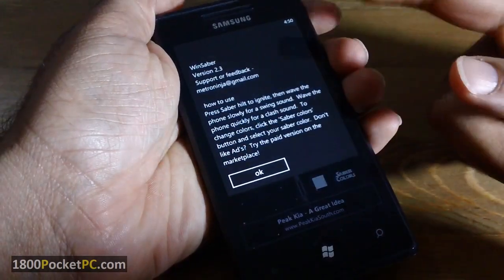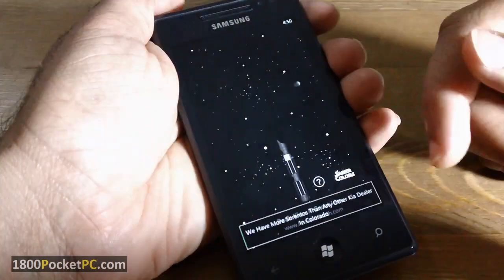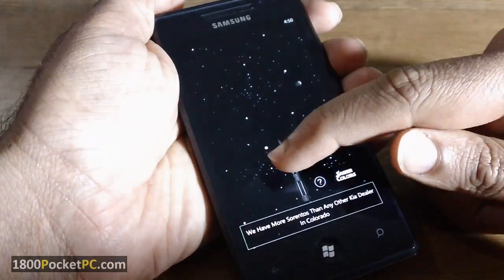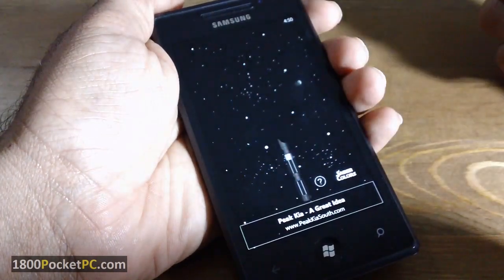It's quite easy to use. It's got a hint and help section where it tells you how to use the app. This is the ad-supported free version. You click on the lightsaber to activate it, and click on it again to deactivate it.